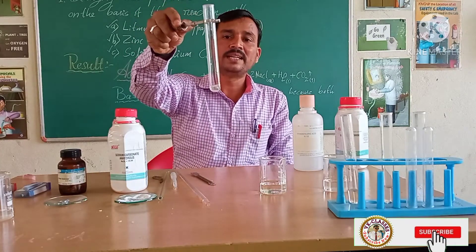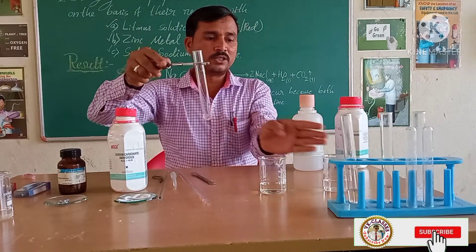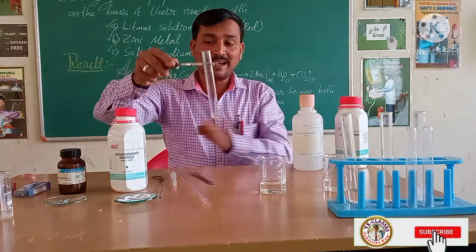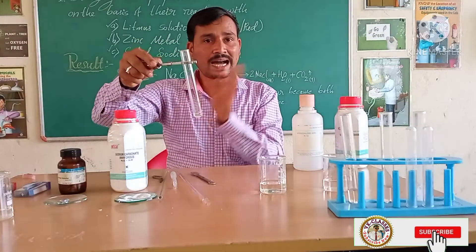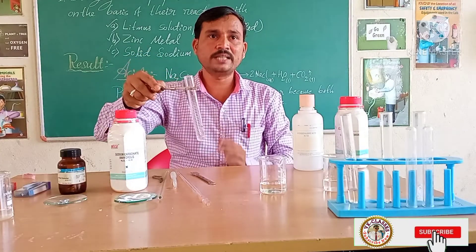Observe here — any reaction occurring in this test tube? See here, students: no reaction occurred because the solid sodium carbonate settled at the bottom and the sodium hydroxide solution remains as it is. No reaction occurs because sodium hydroxide is a basic solution and solid sodium carbonate is also a member of the base family — both are alkaline, hence no reaction takes place.